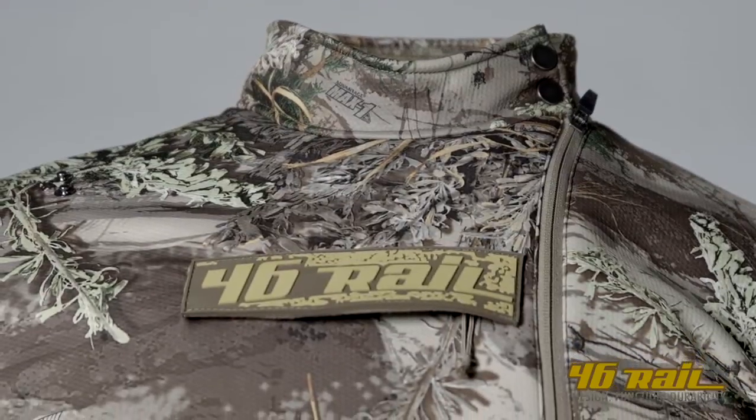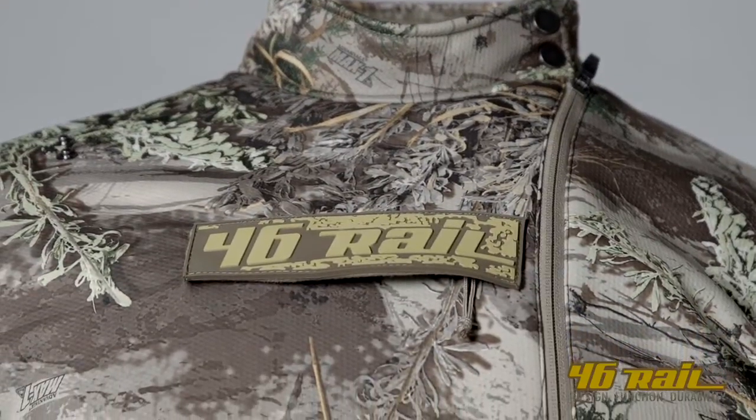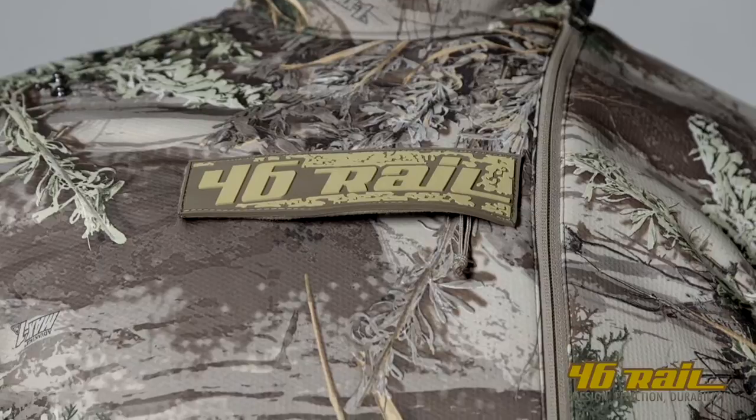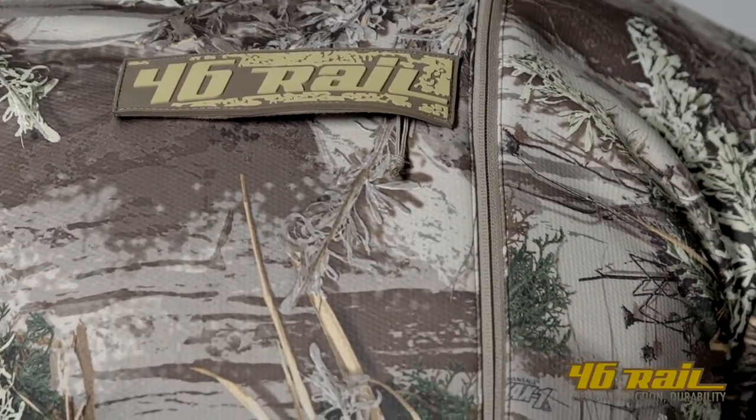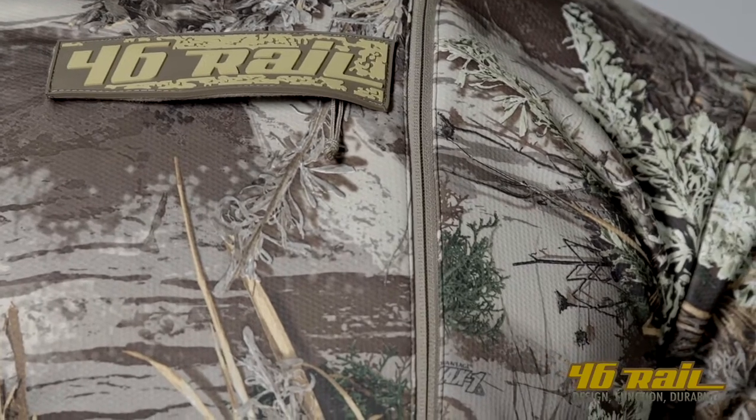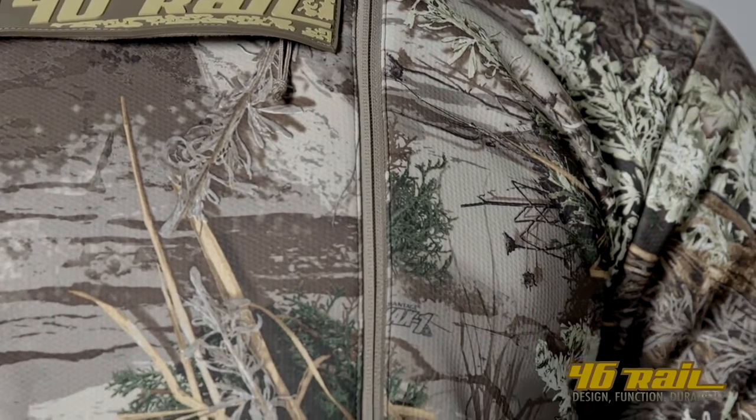We really steered clear of using black in most of our line, and that's because there is no black in the woods. We wanted to make sure it is more about what you guys need in the field and less of what you don't need.